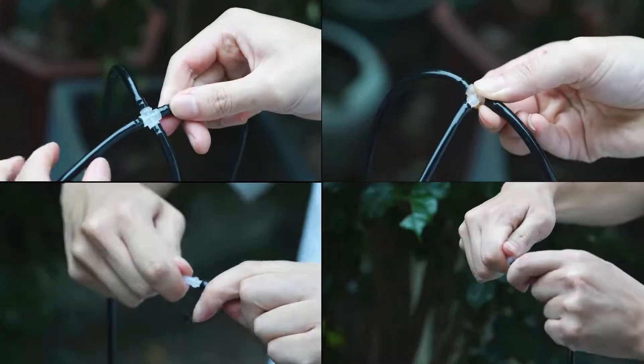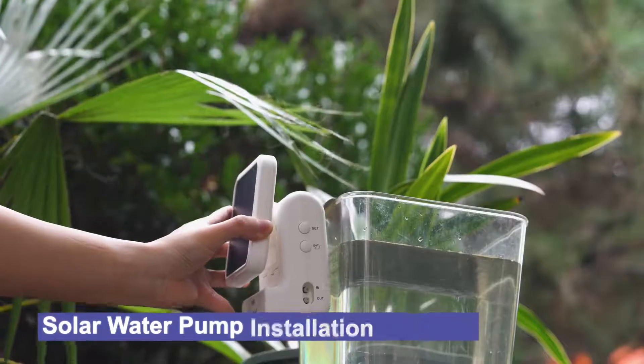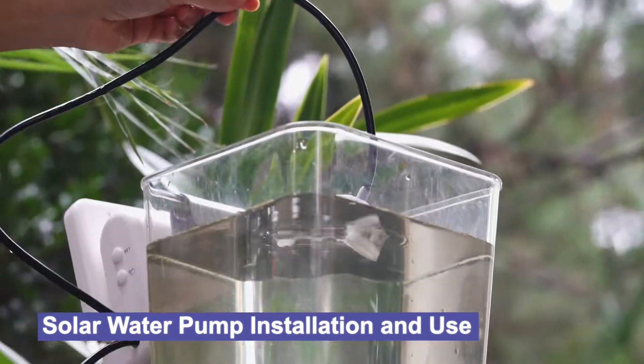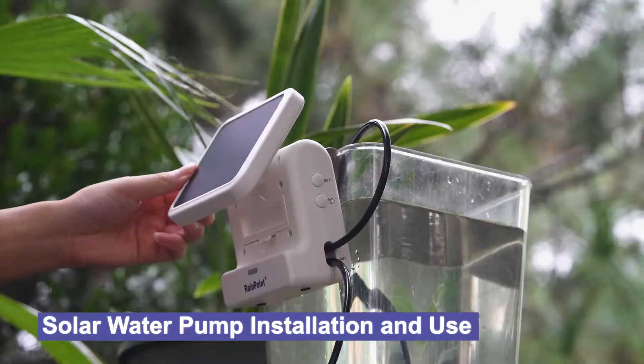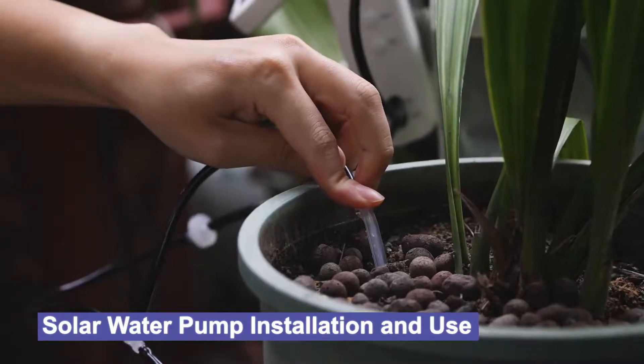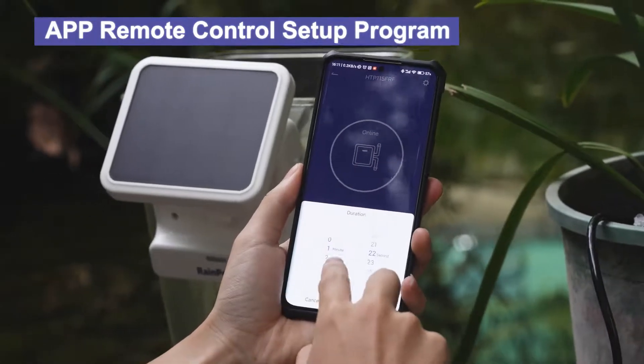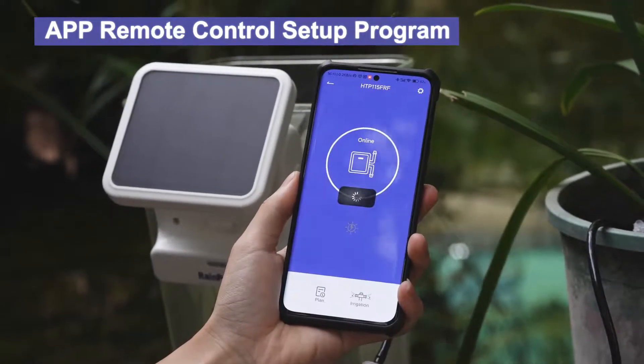This allows you to freely mix and match when connecting pipes. After preliminary preparation, you only need to install the one with the filter at the water inlet and the one with the check valve at the water outlet to start using it. At the same time, you can also customize your watering plan through the linked mobile app.